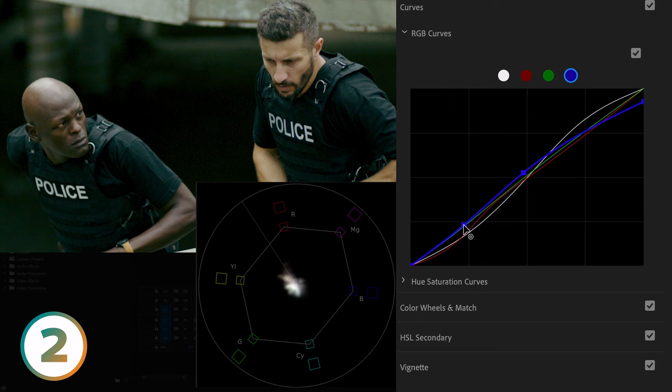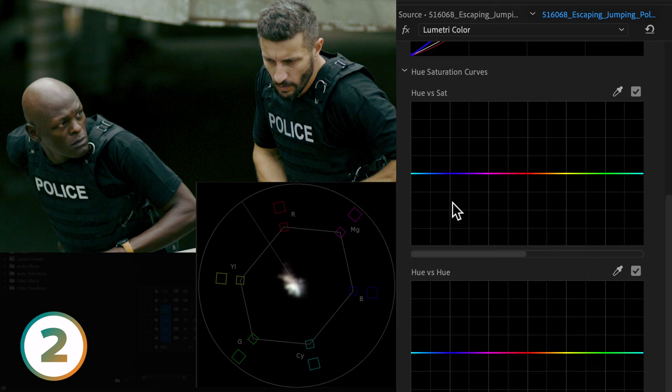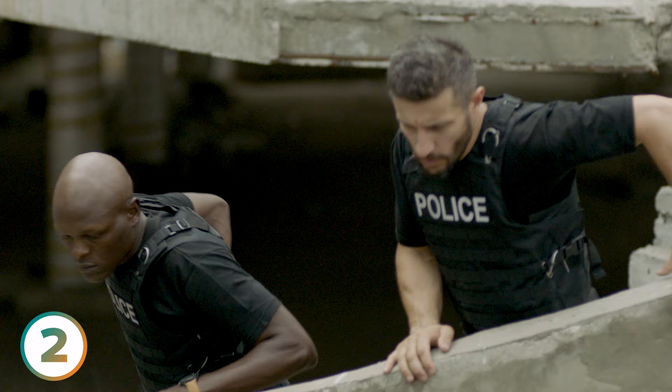Let's accentuate this and make Michael Bay proud. In the Hue vs. Sat curve, isolate cyan near teal and pull up on the center point. Do the same for the oranges, making those skin tones really pop off the screen. Let's check the before and after — Michael's going to be calling. If you're all about creating bold, striking visuals that look big budget, then this is your ticket to achieving that.